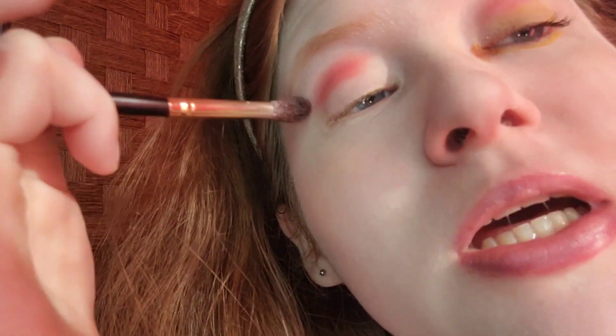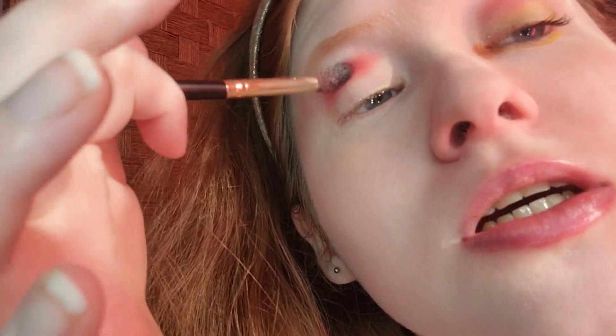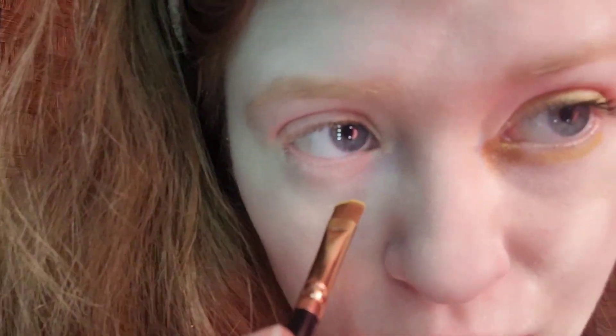Once I've applied the pigment, I'm going to blend it. Blend, blend, blend. That looks good to represent Pikachu's rosy cheeks — the red circles that she has.